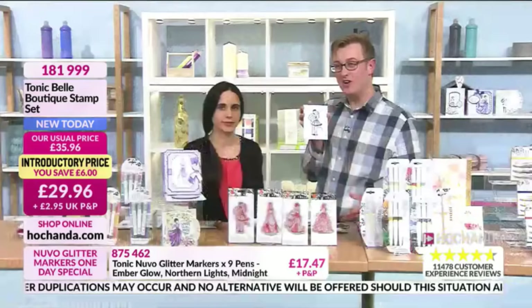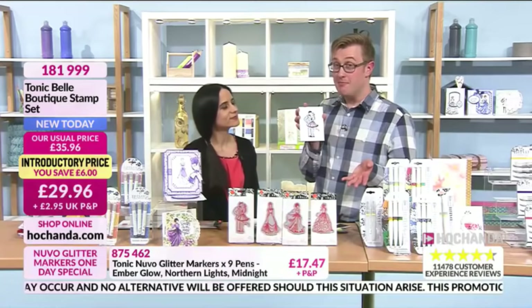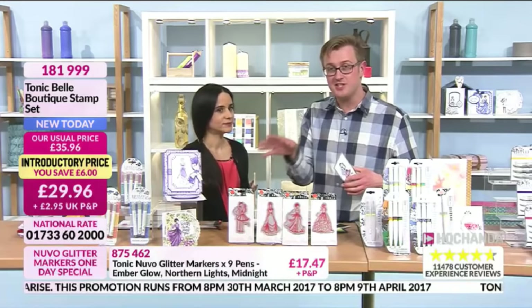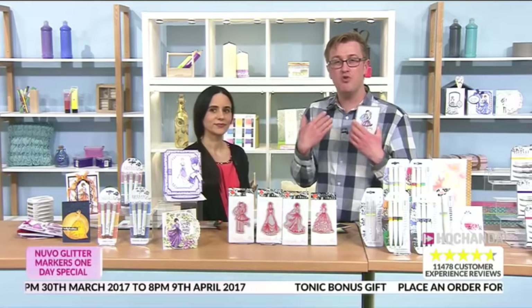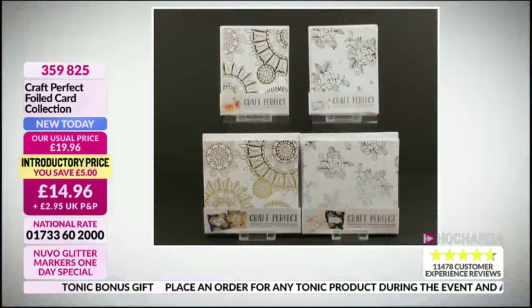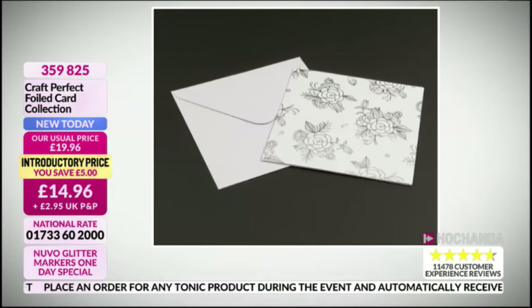If you have the one-day special glitter markers and you're wondering what to color first, it may as well be this stamp set for £29.96 — saving six pounds, item 181999. Don't forget this is all part of our big event celebrating Tonic joining Hochanda. If you purchase anything from Tonic, you get a bonus gift — you don't have to add anything to your order, it just arrives with whatever you've ordered.